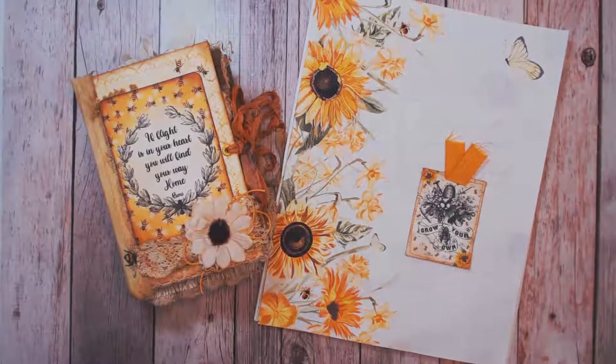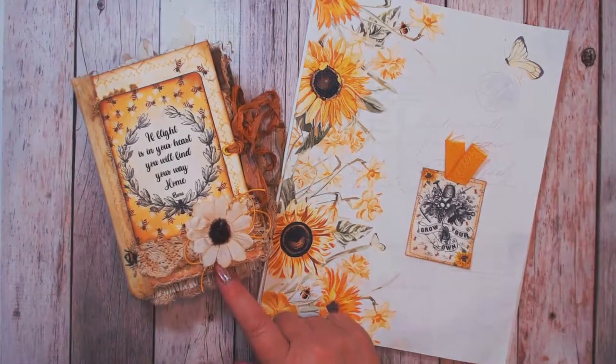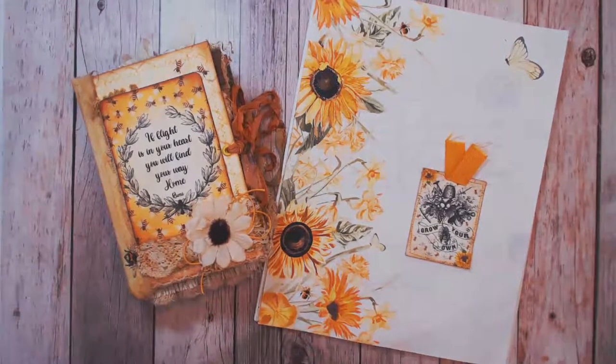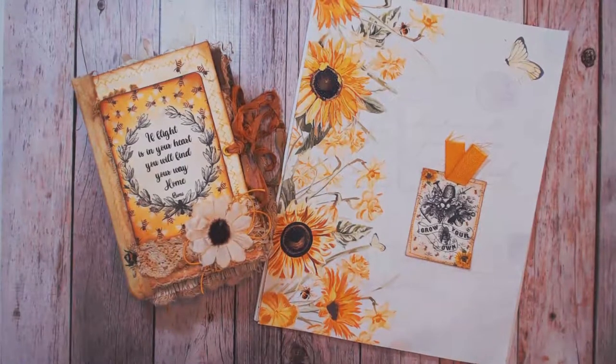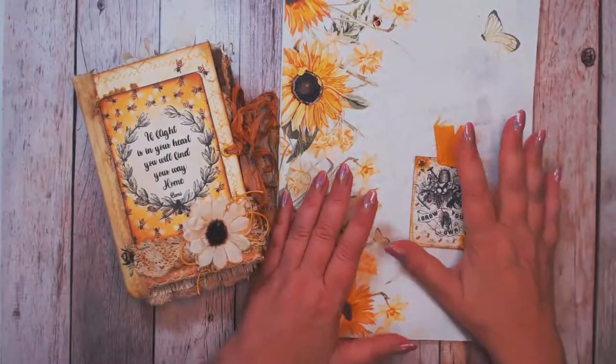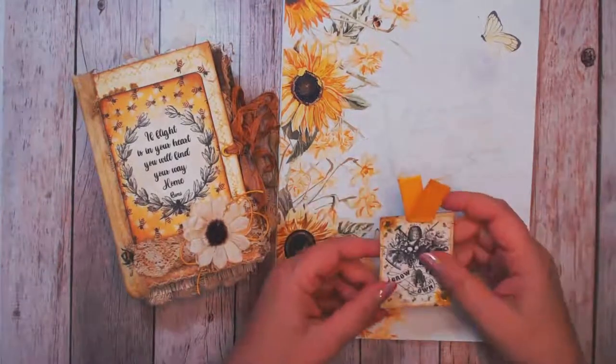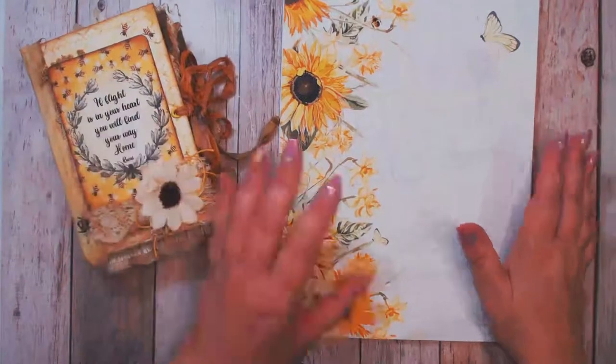Welcome to my channel! I hope you've been having a good summer. I know it's starting to wind down and some people are thinking about fall, but I have one more project to share for the summer. This is my little junk journal made using the Like Bees to Honey digital collections from Salty Beach Scrapper. I'll put a link to her Etsy shop below. There's more than one collection - this first one I've printed out all the papers.